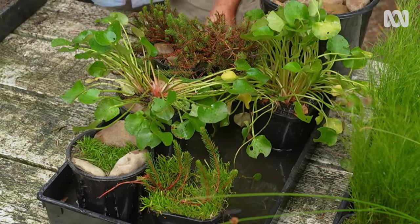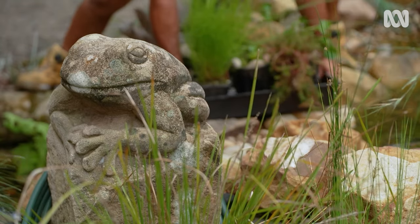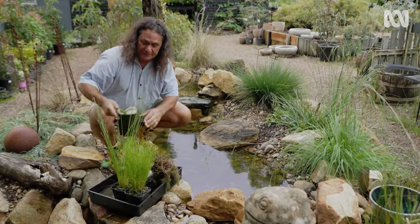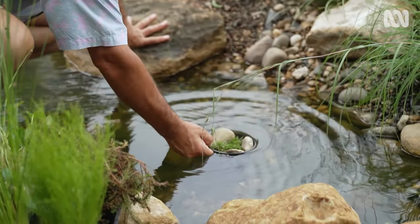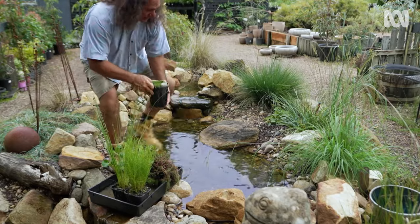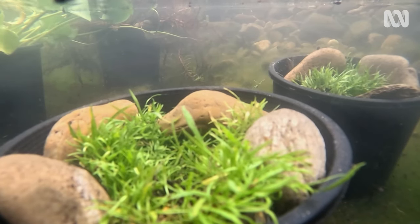All that's left now is to get these into the water. The hard part is getting in here, but moment of truth — let's see if our submerged plants stay submerged. So far, so good. Might have to dig this one in a little bit. There we go — that's the water grass, fully submerged, not going anywhere.